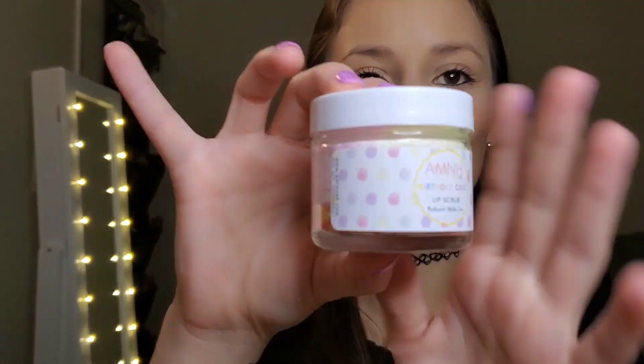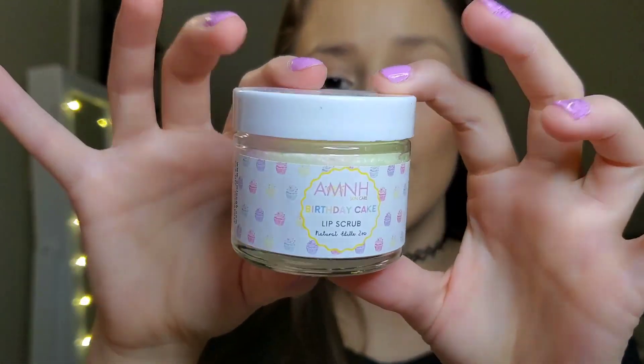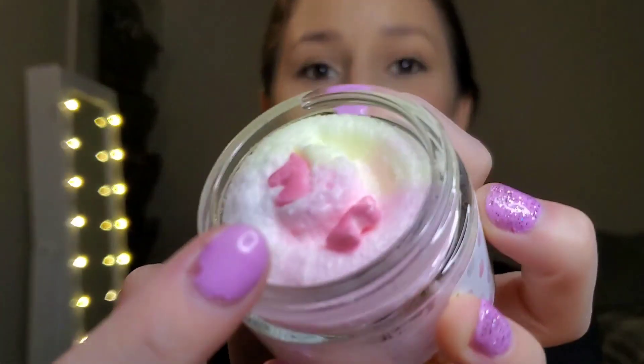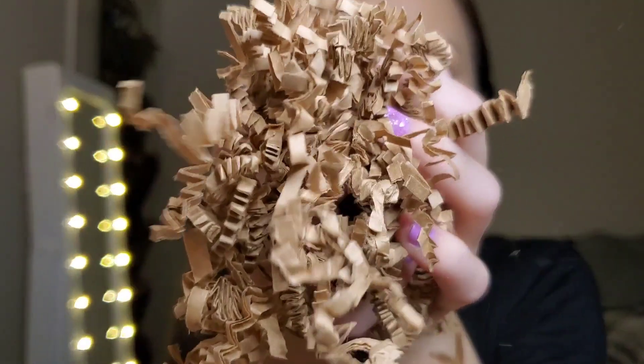The next thing I'm pulling out is by AMNH Skincare — it's a birthday cake lip scrub. Cute packaging! Look at that — the sprinkles and everything, just like an actual cake. I love lip scrubs. It smells just like birthday cake and has a couple unicorns on it — so cute. It's nice and foamy. I'll be using that tonight. So far this is my favorite thing in the box.